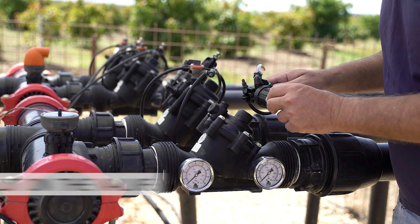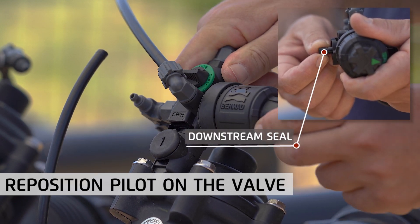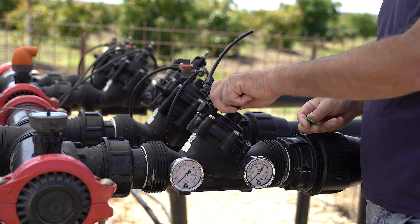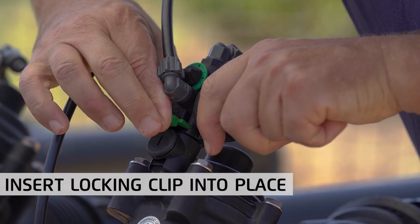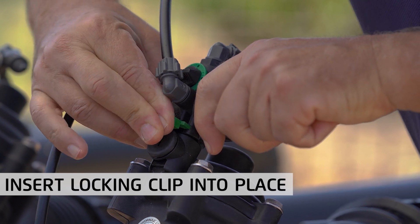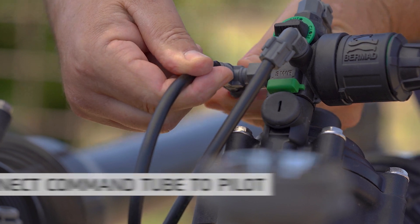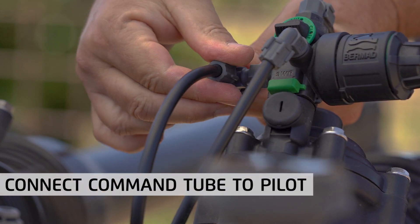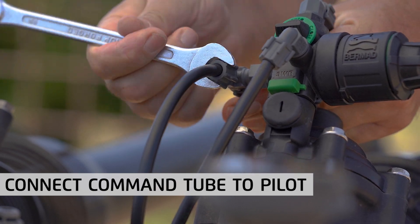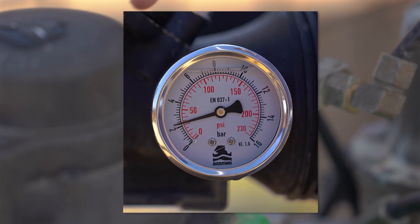When done, return the pilot to its original location on the valve while ensuring the O-ring and downstream seal are in place. Attach the pilot to the valve's body by inserting the locking clip back into its place. Make sure to push it in until you hear a click. When servicing a three-way valve, at this point you'll need to reconnect the command tube to the pilot. Complete the process by opening the water supply to the system and verify that required downstream pressure is restored.